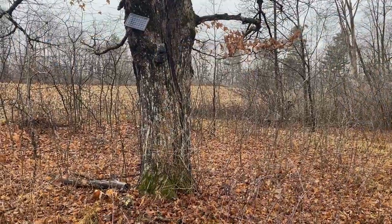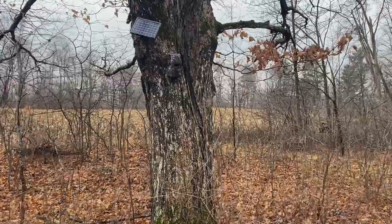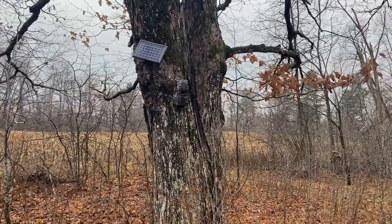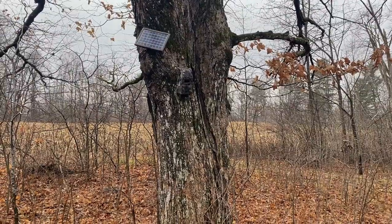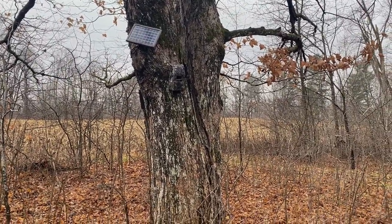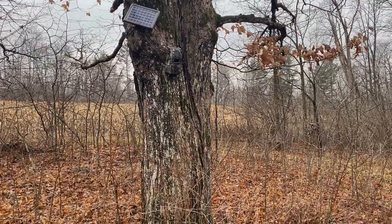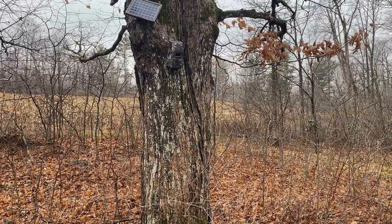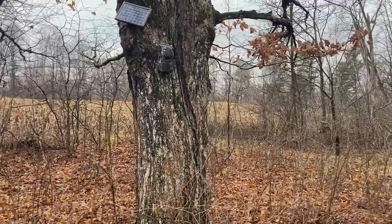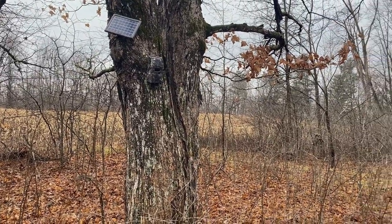Here's an example of a Cuddy Link trail camera safe that I camouflaged using construction adhesive. Now obviously the solar panel is giving this away, but this is six and a half to seven feet off the ground angled down, and if it was just the camera box it would be great. Another thing I would do is put some logs around the sides, but this is an example of just adding that extra dimension and how effective it is to hide the camera.